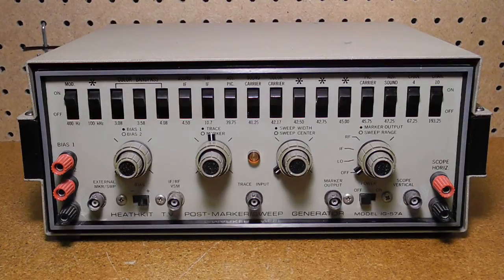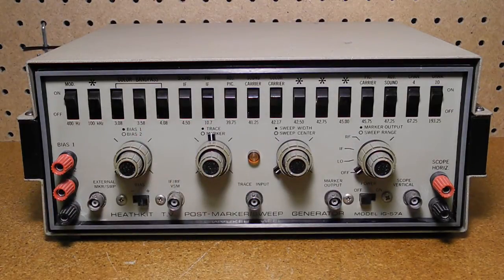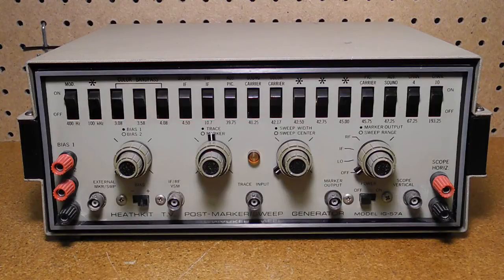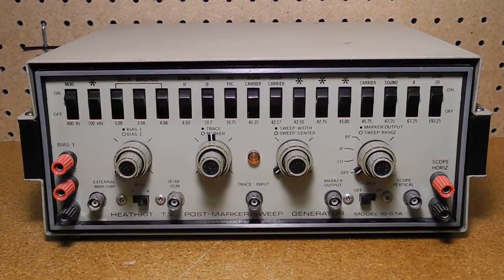Now we'll run through the controls and jacks on the front panel. The modulation switch provides a 400 Hz modulation of the marker signal at the marker out connector. The marker pip will not appear on the oscilloscope trace when this is turned on. The bias controls adjust the amount of bias voltage that appears at the bias binding posts. The bias switch selects positive or negative voltages applied to the bias 1 and bias 2 outputs. The external marker sweep connector allows the injection of an external sweep signal to be mixed with the marker oscillator signal or allows the injection of external markers not provided by the marker generator.